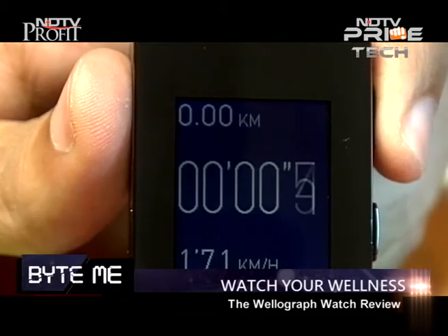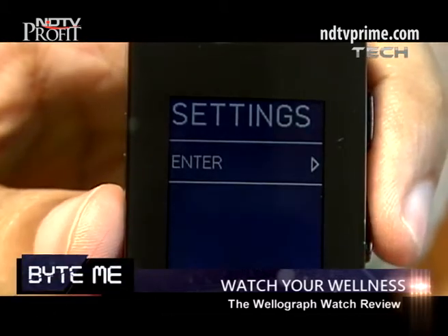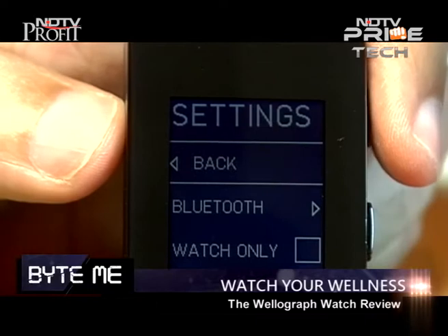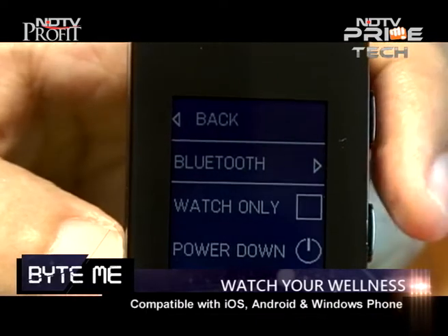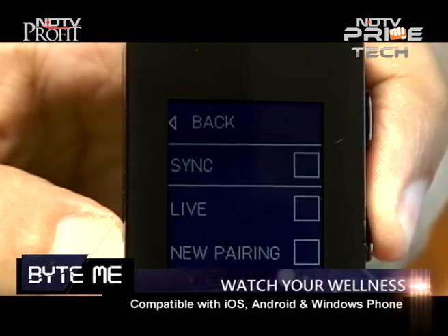Moving on from Sleep, there is Run — a basic pedometer which shows the time and the speed you're running at. Next is Settings, where you can also control things through the smartphone app, available for iOS, Android, or Windows Phone.